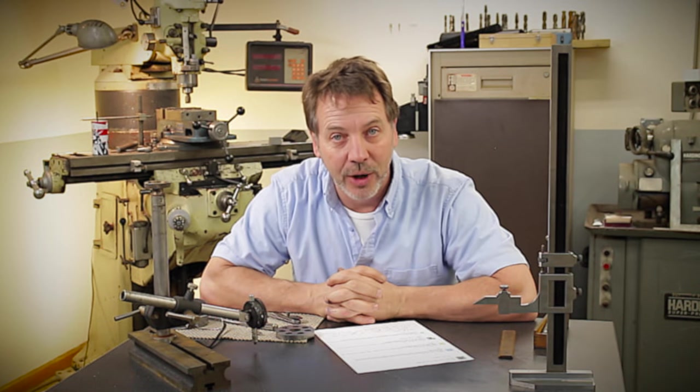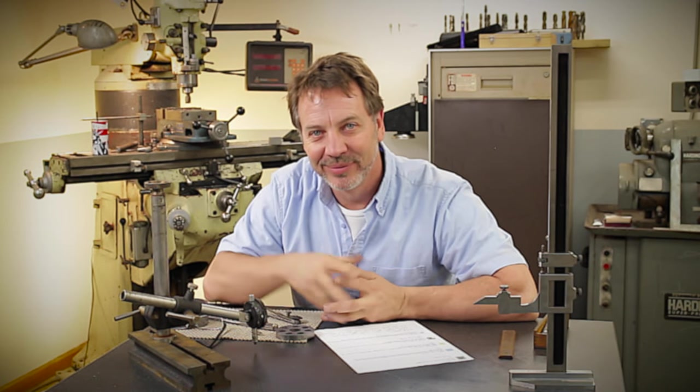That wraps it up for another Q&A on the bolt circles. I hope you guys enjoyed this little video. Please give me some thumbs up if you did, and leave your comments. Until next time, go out in your shop and build something cool. Thanks.